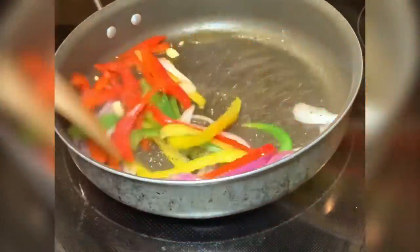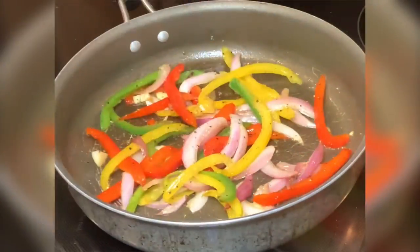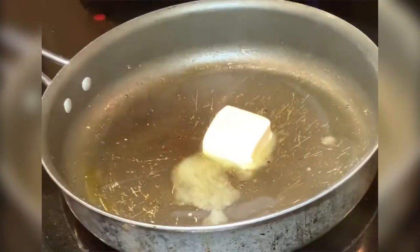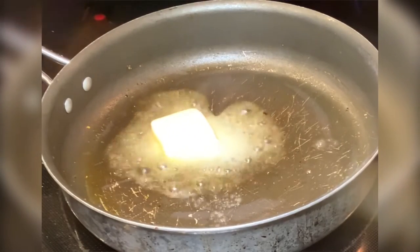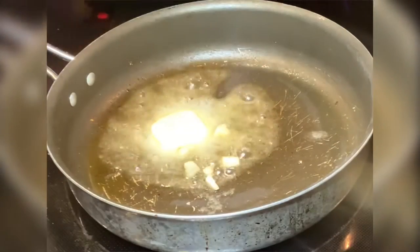I'm just gonna stir everything together, let it get cooked down. The only seasoning I put in was black pepper. I'm gonna set my veggies off to the side. For the pasta sauce, I'm gonna take my vegan butter by Earth Balance and put that in my pan.